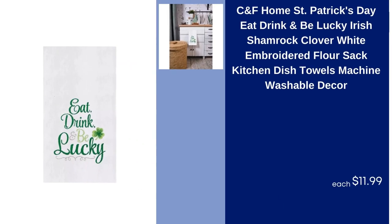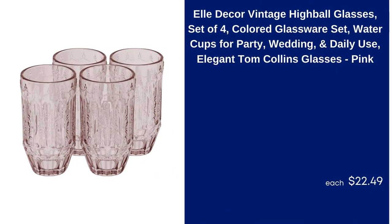C&F Home St. Patrick's Day Eat Drink and Be Lucky Irish Shamrock Clover White Embroidered Flower Sack Kitchen Dish Towels Machine Washable Decor, $11.99. L Decor Vintage Highball Glasses, Set of 4, Colored Glassware Set, Water Cups for Party, Wedding, and Daily Use, Elegant Tom Collins Glasses, Pink, $22.49.